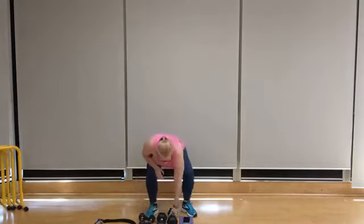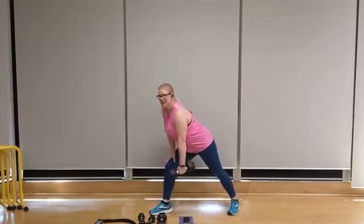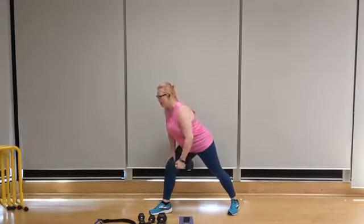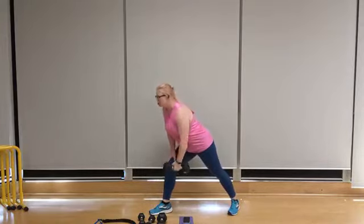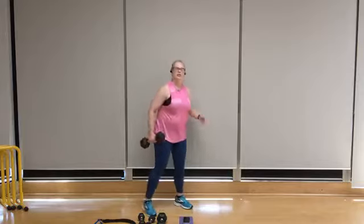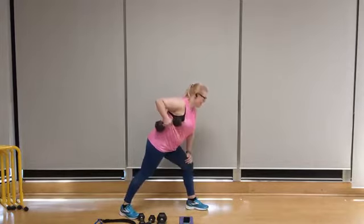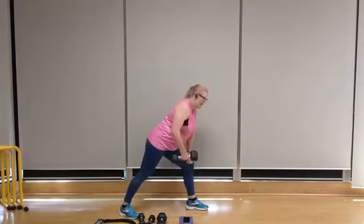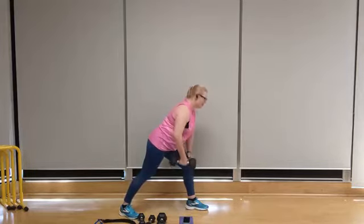Back to rows. Right hand, 15 pounds, feet wide, fold forward, chest out. Ten reps — exhale up, breathe through it, brace the core. Get the shoulder blade retraction every time. Three, two, and one. Over to the other arm — fold forward, chest pushed out, bum back, pinky slightly elevated. Ten, nine, eight — squeeze the shoulder blade, exhale up, inhale down. Five, four, three, almost there, two, and one.